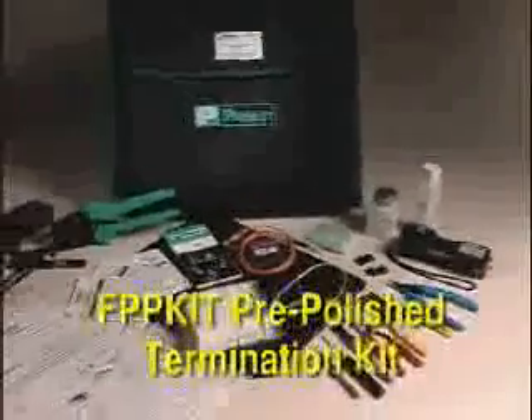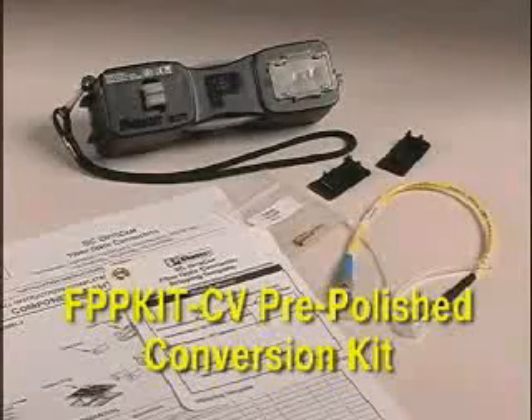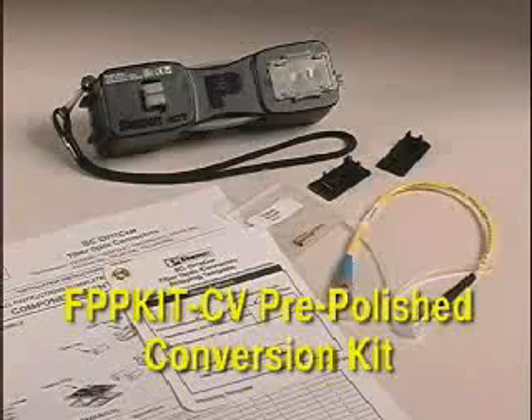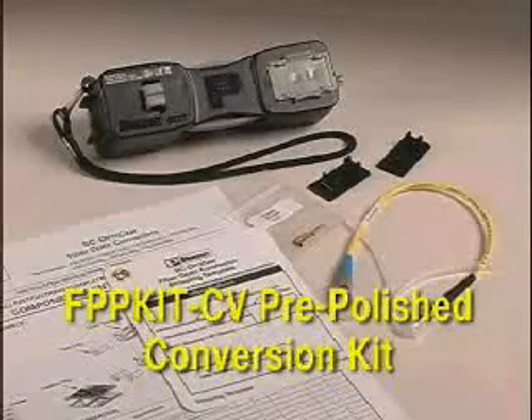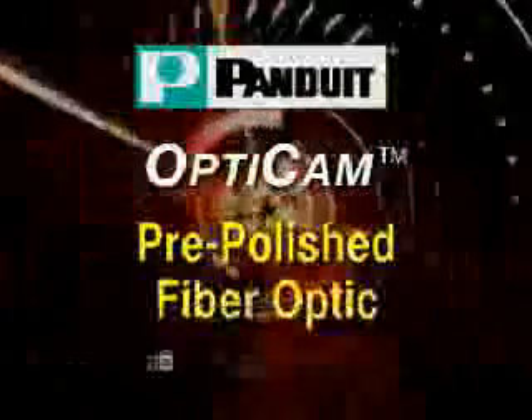The OCTT is included in the FPP-KIT pre-polished termination kit and comes with all of the necessary tools to terminate Opticam connectors. The OCTT is also included in the FPP-KIT-CV pre-polished conversion kit to upgrade existing pre-polished termination kits to terminate Opticam connectors.